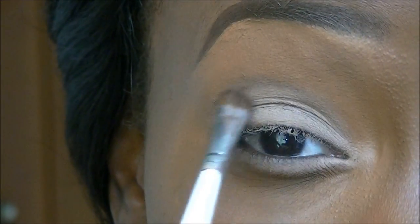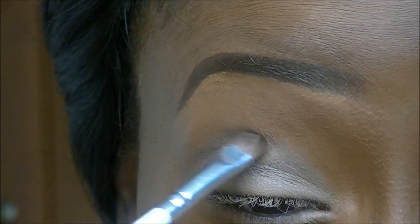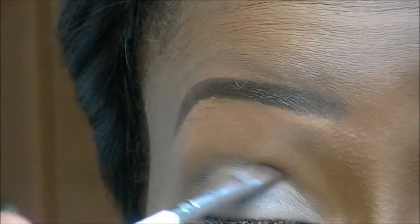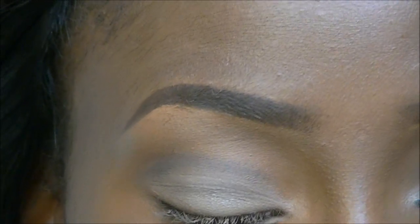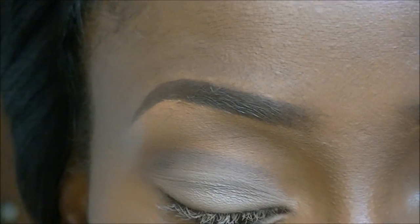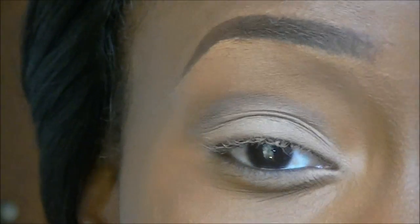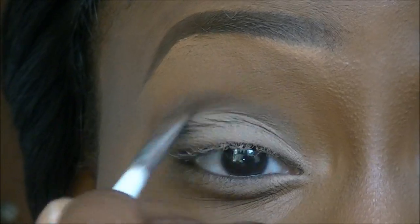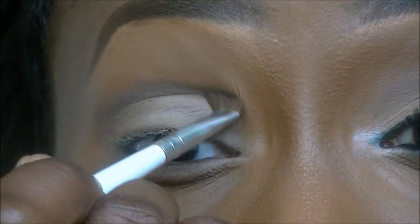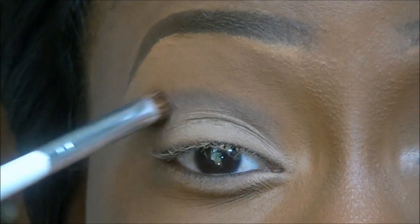It's sort of a cut crease type effect. I'm also taking another brown — a MAC shade called Folie — and applying that over the first brown in the crease. Then taking a blending brush also by e.l.f. and blending that out.